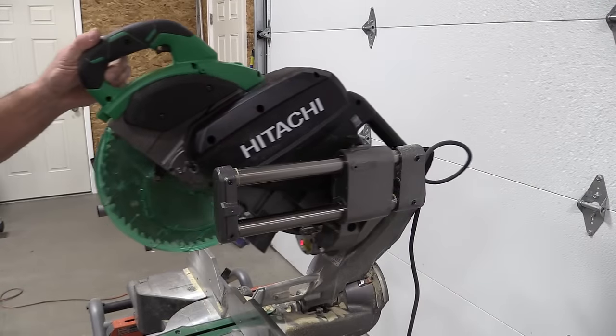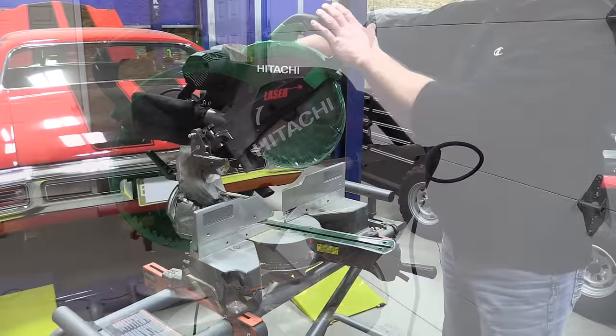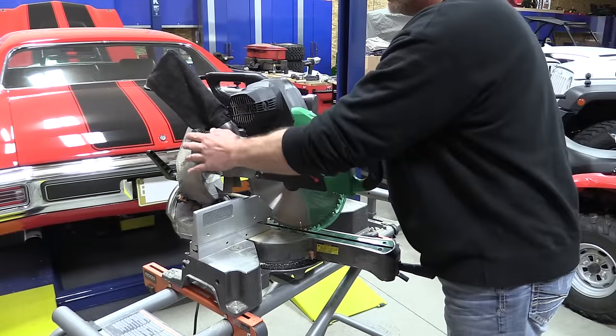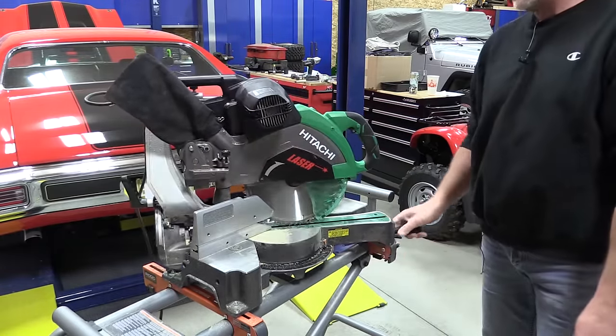At the end of the day, to put this saw into transport mode simply slide the head back, tighten down the screw, push your head down, put in the lock pin, slide your miter to the side, and you're done.